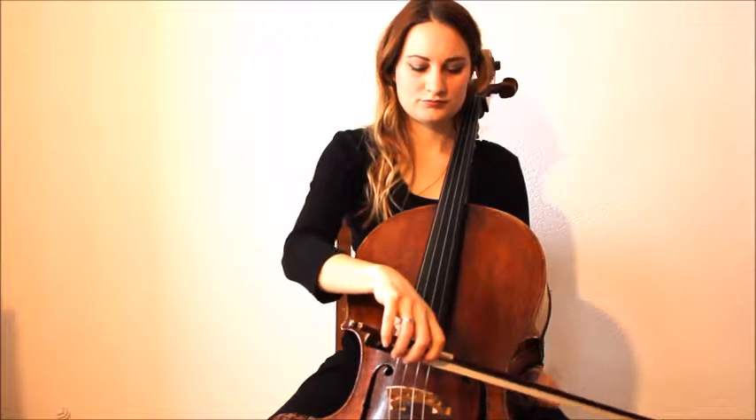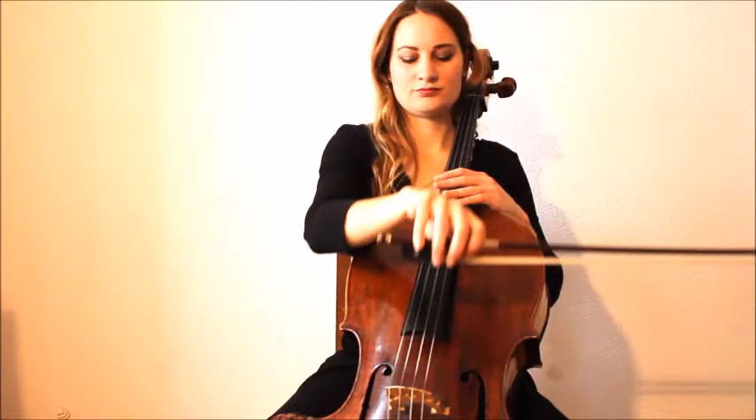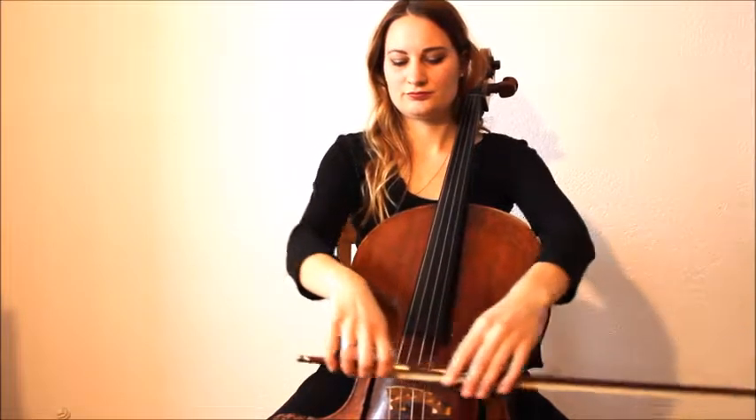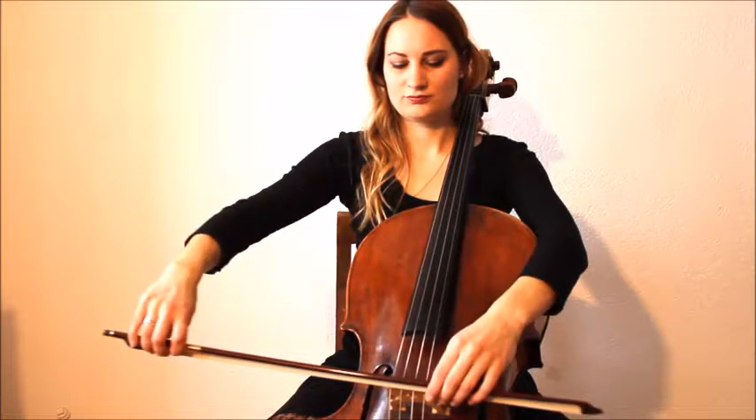When I use the full bow, because it's a good way to warm up. So now I'm going to show you an exercise to bow straight bows.